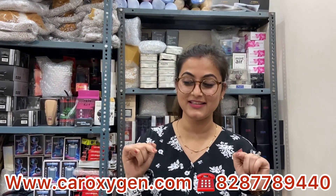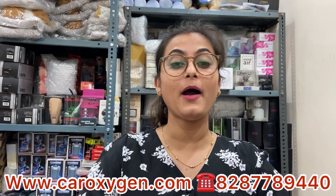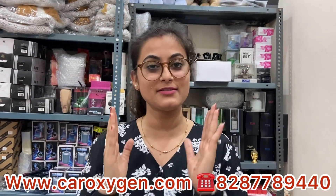Hi everyone, how are you? Welcome back to the channel once again, guys. Caroxygen.com, I'm Rasmi. I hope you will be good and you will enjoy your Holi festival.